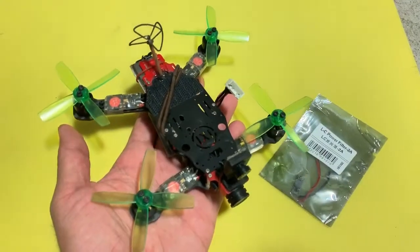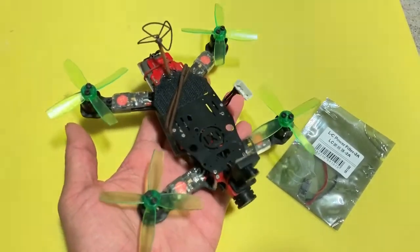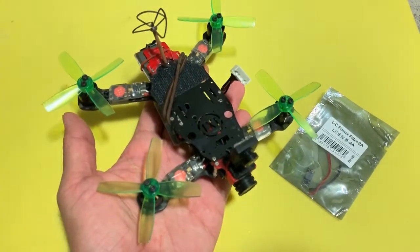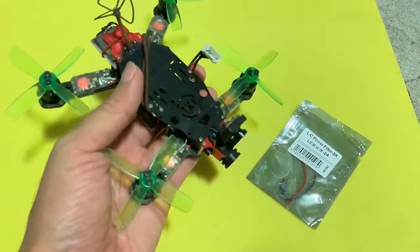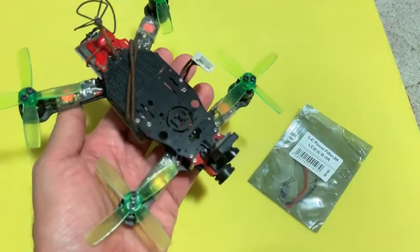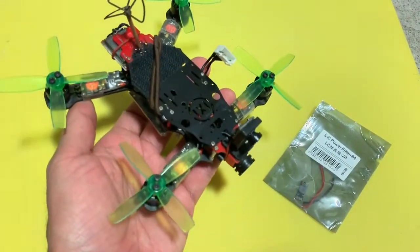That was a quick test to induce lines in the video. I did the same throttle punch to make the lines appear, and indeed some lines did appear. So I'm kind of disappointed with this LC filter — there might be a little bit of improvement, but not as much as I hoped for.